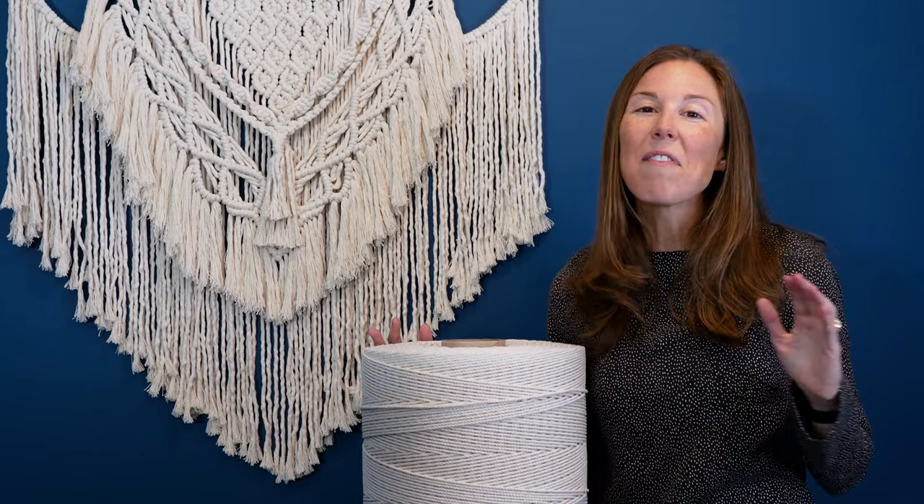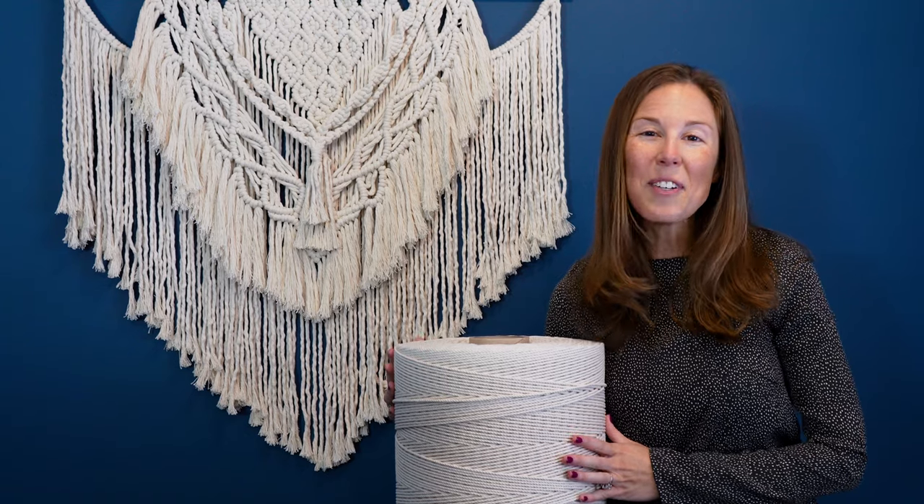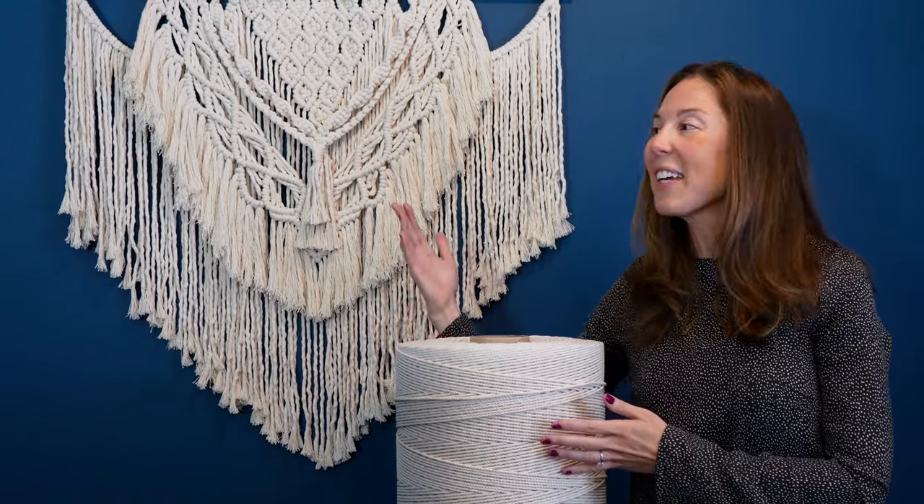As a bonus to you, we offer free shipping to the continental US. Thank you for choosing Right Rope to keep your studio stacked and your projects looking beautiful.